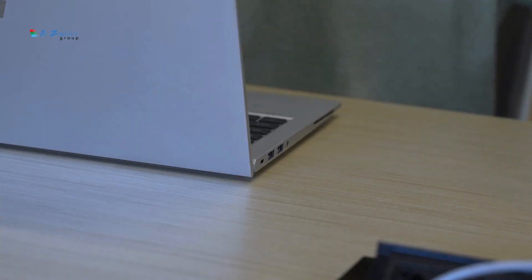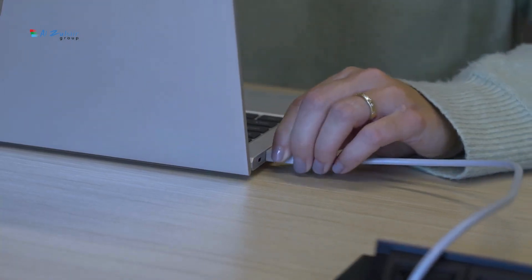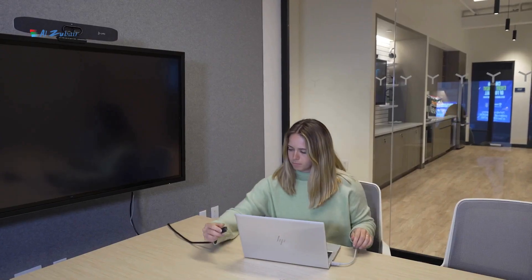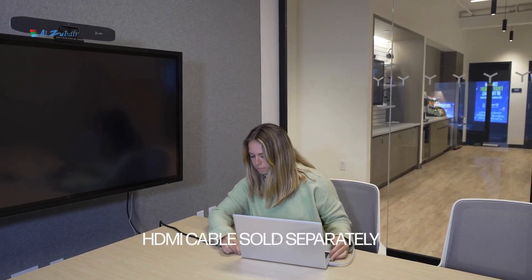Plug in the power cable to an outlet and the device will automatically power on. You'll want to route your USB cable behind the monitor and onto the table so the user can easily plug into their computer to start the meeting.